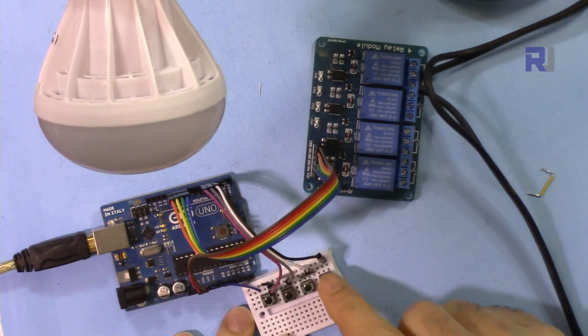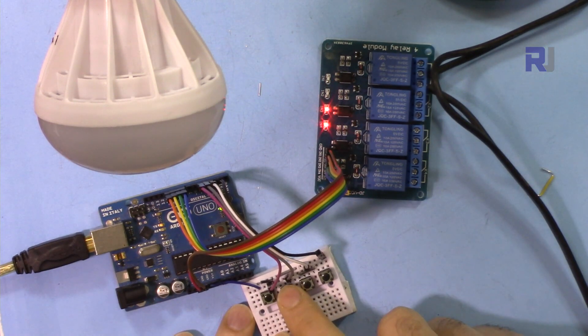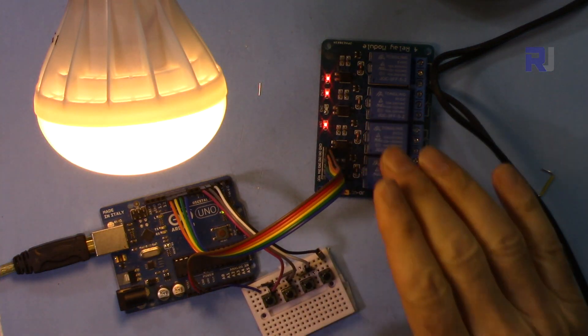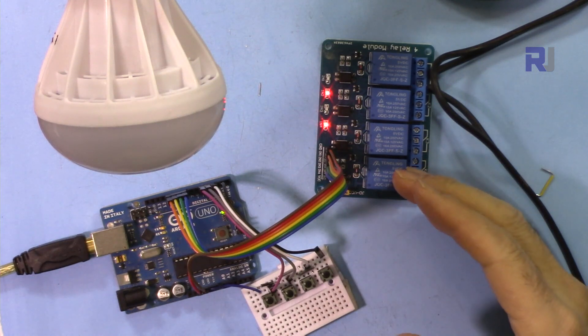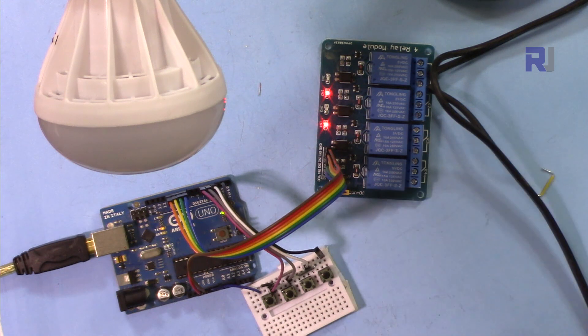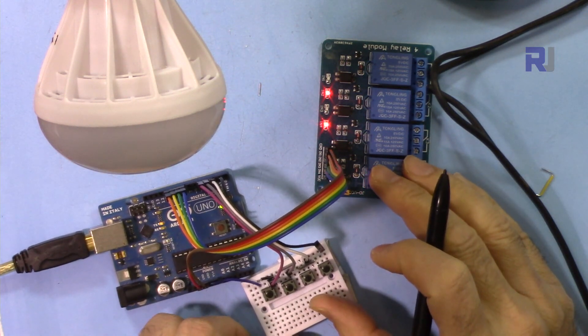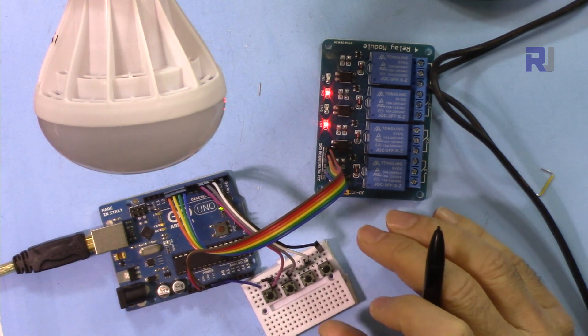Thank you for watching. This was how to use a four channel relay with four push buttons for push-ON and push-OFF control. If you liked this video and learned something, please give it a thumbs up and share it on Facebook and other social media. Post comments or questions below — I try to reply to all of them. Don't forget to hit the subscribe button so you can get updates on my upcoming videos.